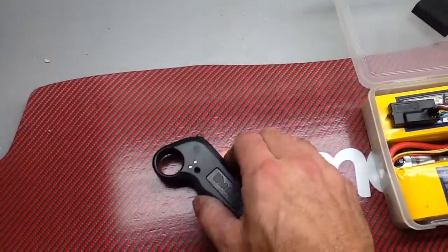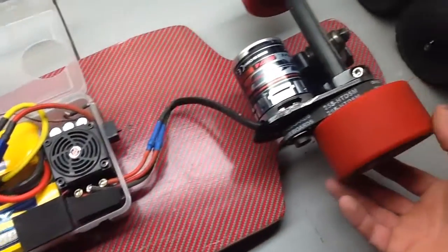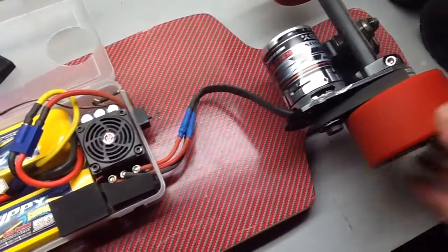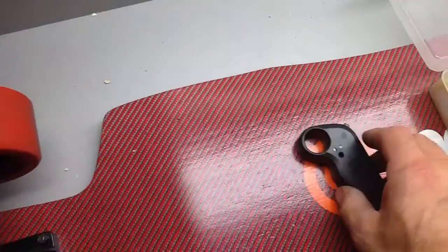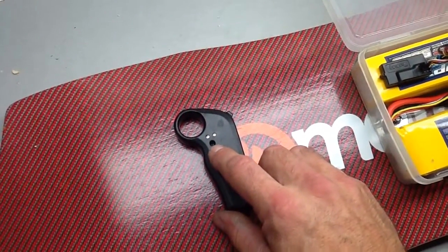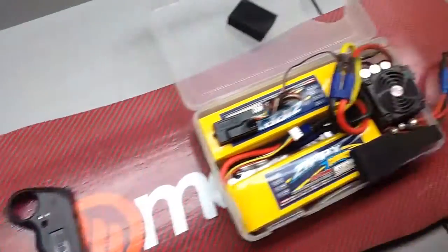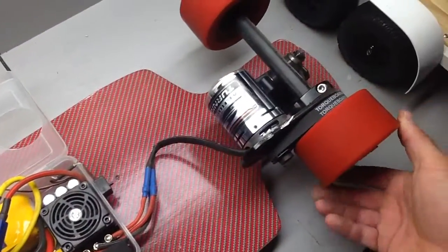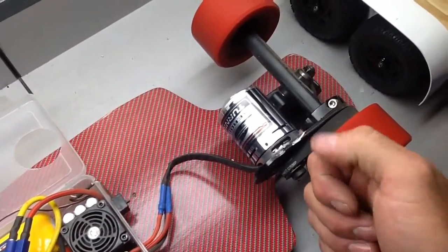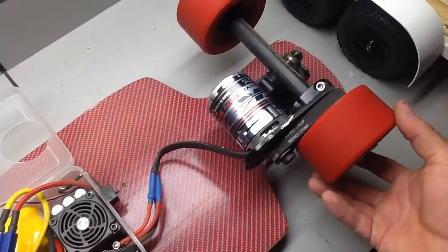When I bound the transmitter to the receiver, the wheel started spinning forward on its own immediately. I had to turn the throttle trim adjustment screw all the way to one end just to get the wheels to stop spinning.